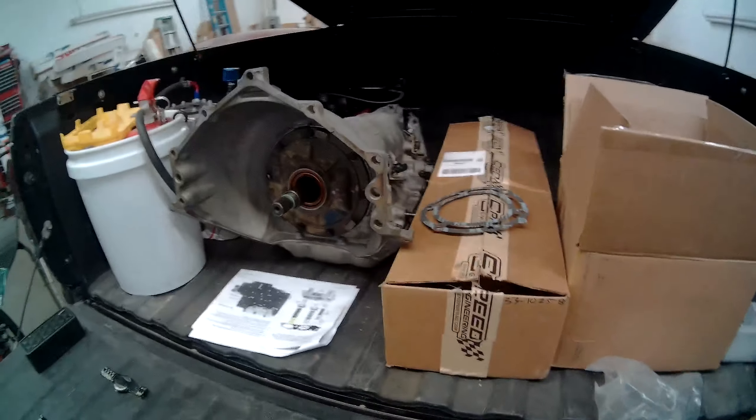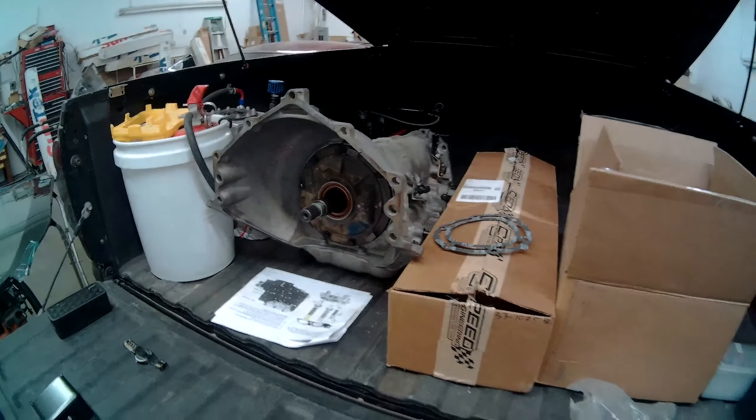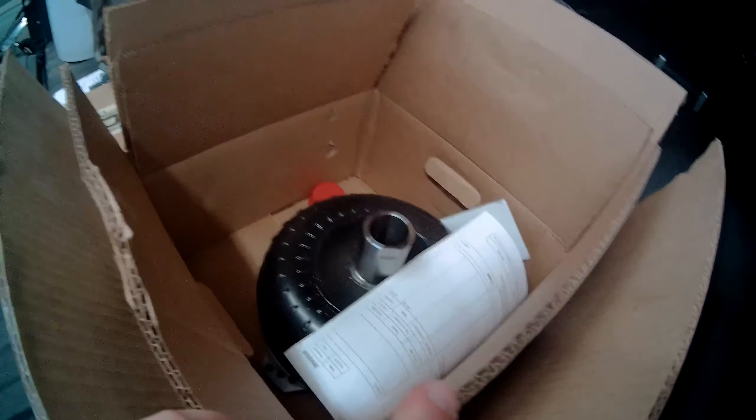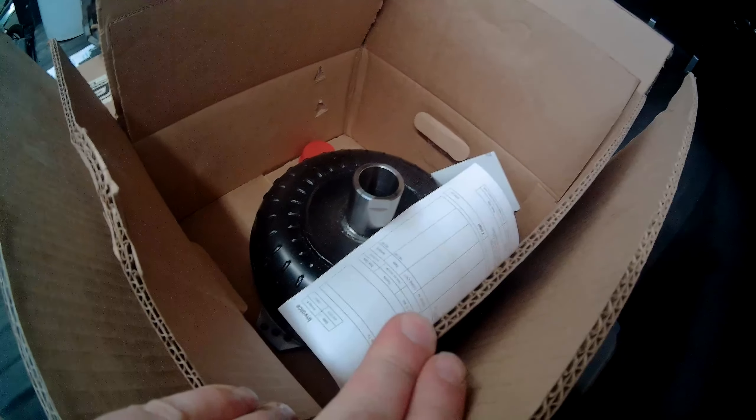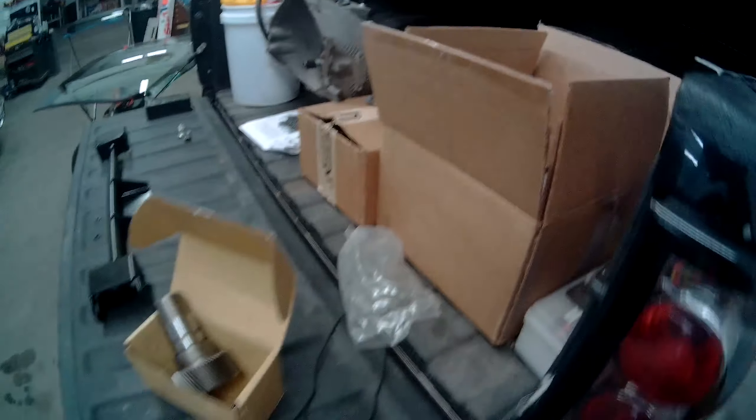Here's the new 4L80E built. It has Transgo Shipkit, Colleen, and Altoretta Eagles. And I have a Roadrunner triple disc torque converter. They rate it to 1200 horsepower and we'll definitely be putting it to the test — I'll have a review coming on it later. So these are the parts needed.